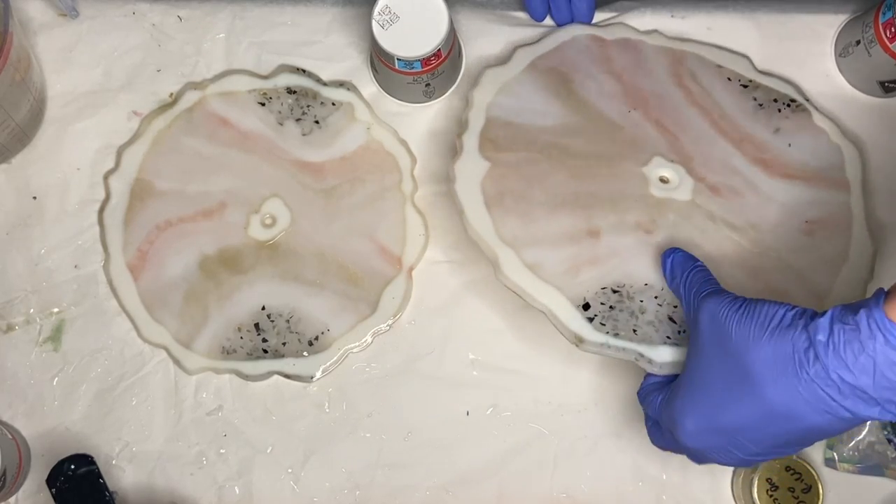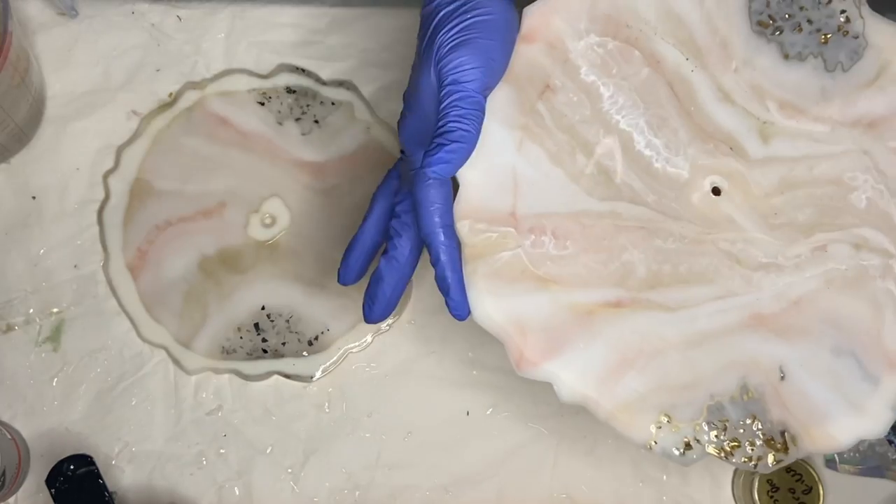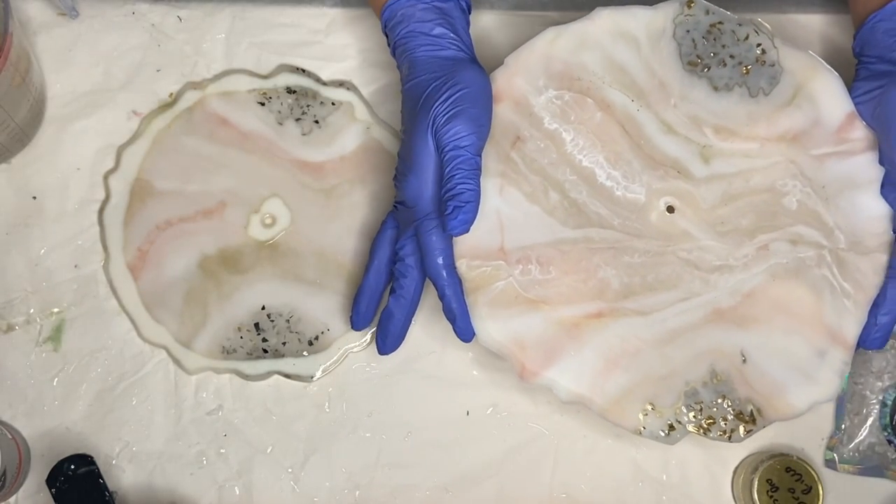I don't wait until the liquid latex has completely dried. Instead, I wait until it's dry enough not to budge, and then I pop them up onto cups.